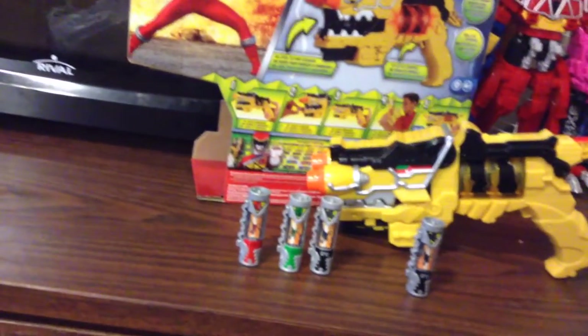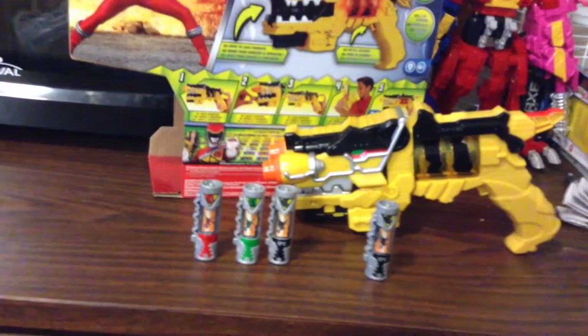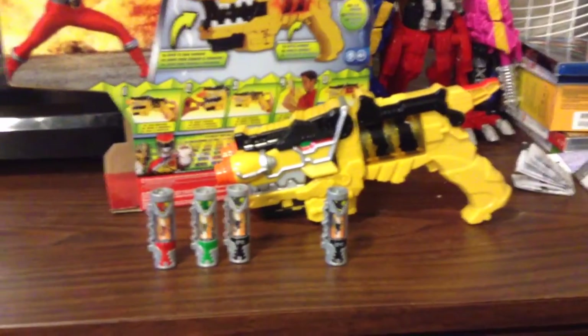One of them even says don't swing this at anyone — it's like, really? Yeah. I get that they want to have the warning labels on there, but kids know this is a toy. I think that's probably on there because we haven't had Nerf guns in the public consciousness, or at least parents buying them for kids, in a while.